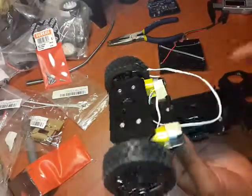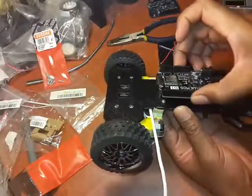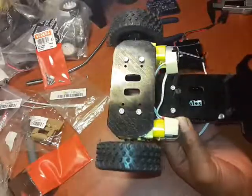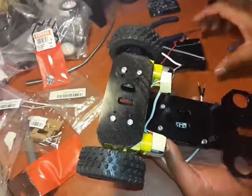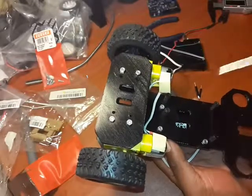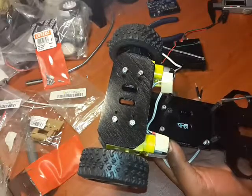What we've now managed to do is attach the board, and these are the corresponding nuts that hold it nice and tight. Notice that I haven't used this particular one because I've opted for these instead.